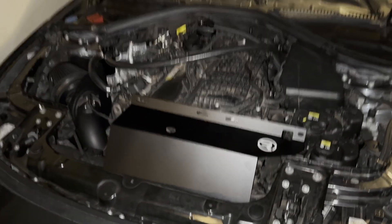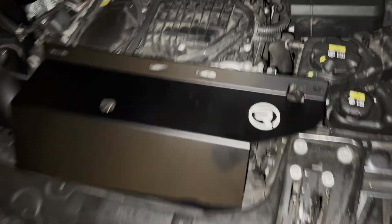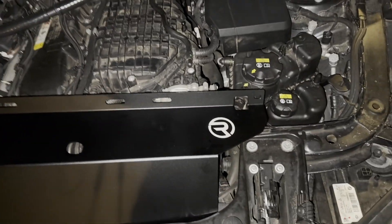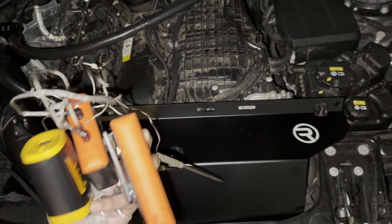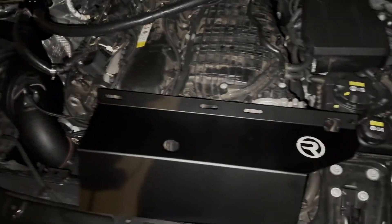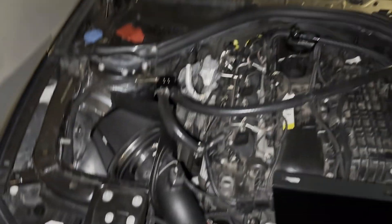What's up guys, welcome back to my channel. Today we're going to be testing out the Ross Racing heat shield for the B58 engine. This is a simple but effective mod that claims to lower intake temps by keeping the heat away from the intake system. But does it actually work? I've got some equipment to measure temperatures and we're about to find out.